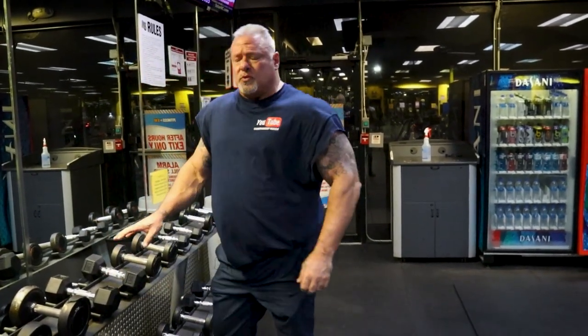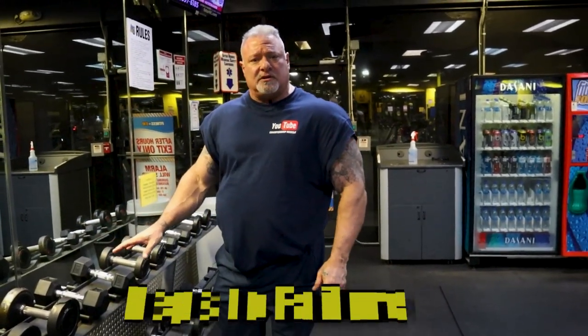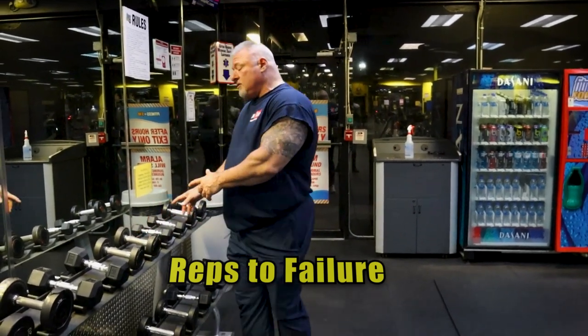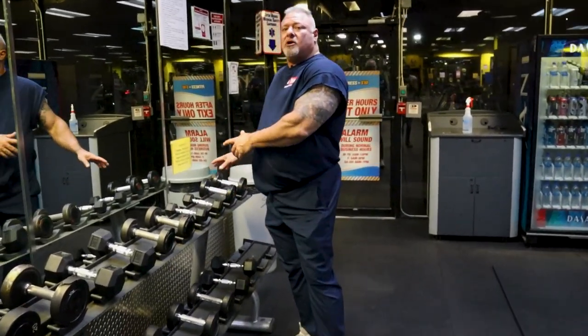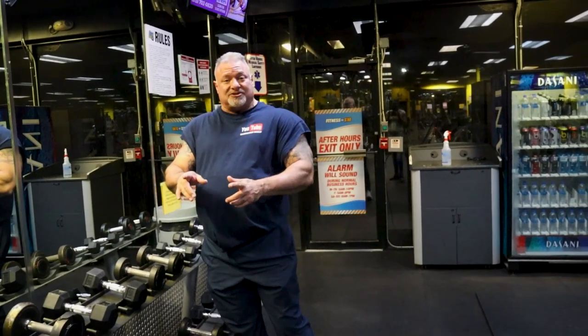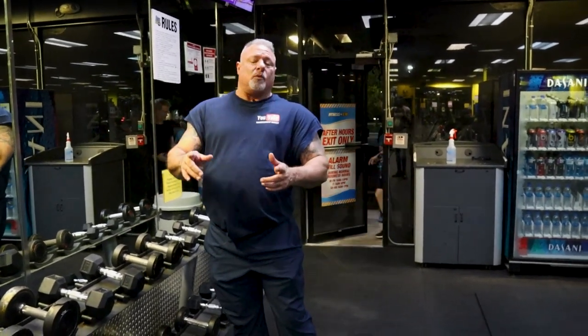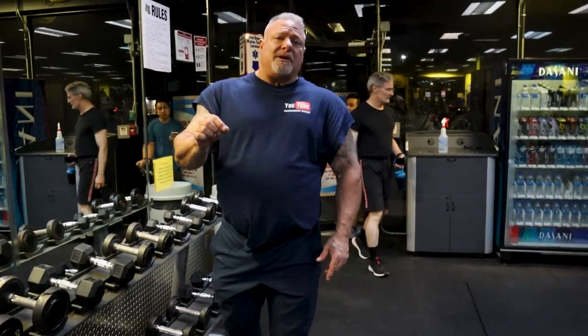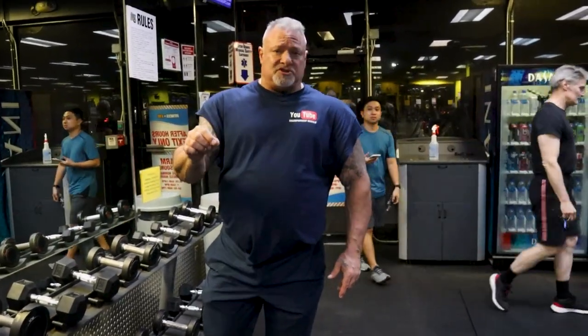You want to do this reps to failure. Drop the weight, reps to failure. Drop the weight a little bit more, reps to failure. If the weight you're handling is too heavy for you to get the repetitions that you need, you're not effectively working your biceps. Any questions about what I've just done, reach out to me.